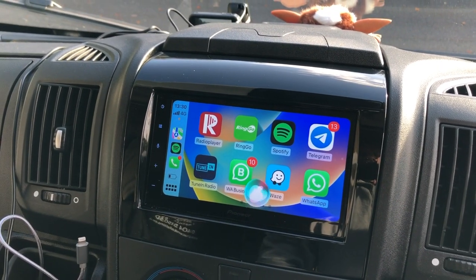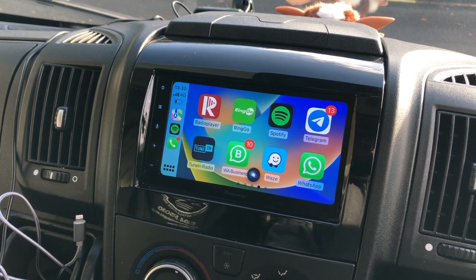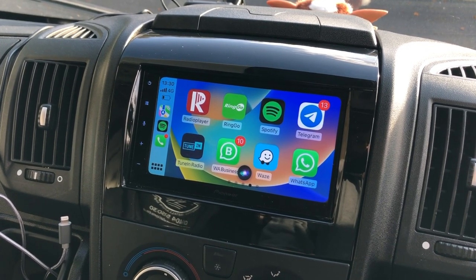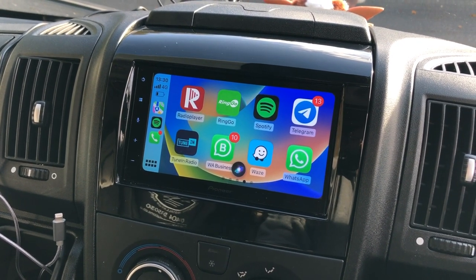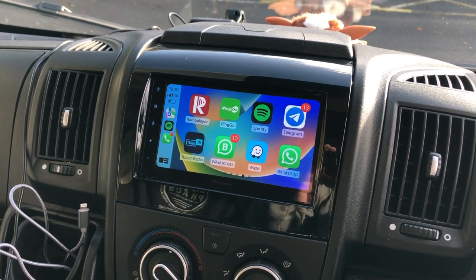Fantastic system. Hey Siri, what's the weather like? It's currently partly cloudy and 10 degrees. Expect clear skies starting in the afternoon. Temperatures will be fairly consistent, averaging about seven degrees. And as you can see, it's got Siri as well — it's got everything you need.